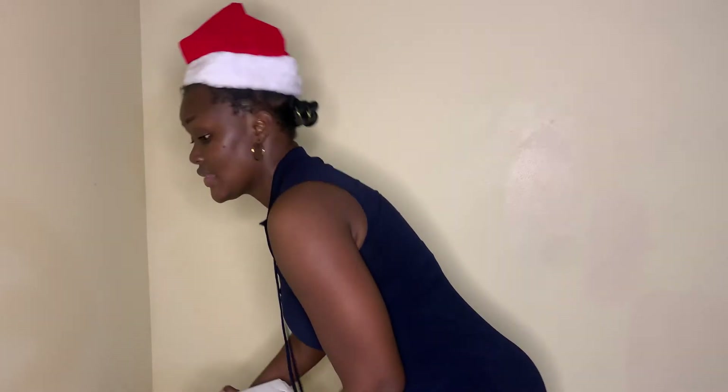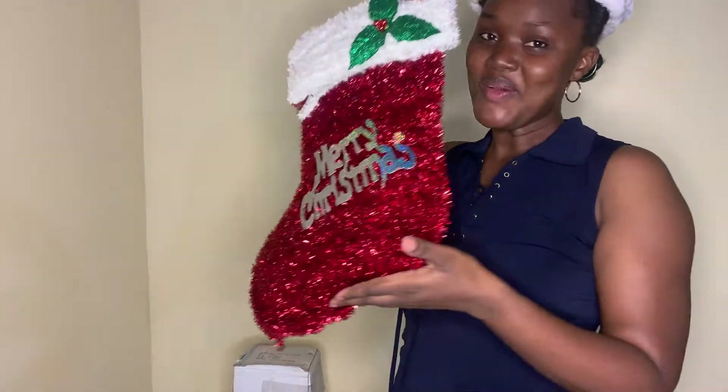Hi guys, welcome back to my YouTube channel, it's Dr. Bella here. I hope the Lord has been good to you, your friends and family. If it's your first time, hi, you're welcome to my YouTube channel. Today I'm just going to quickly show you our family tradition, which is basically building a Christmas tree and decorating the entire house.